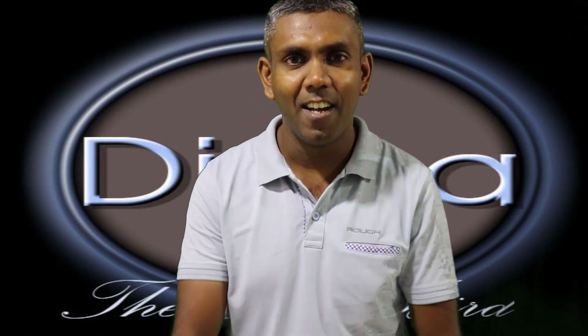Welcome to Dina's channel. Today we are going to show how to adjust the front suspension of a dirt bike.